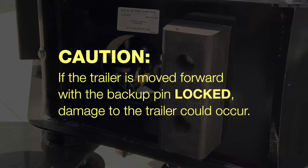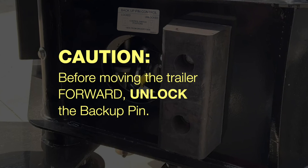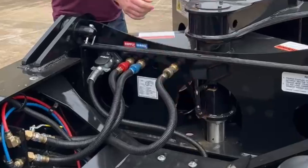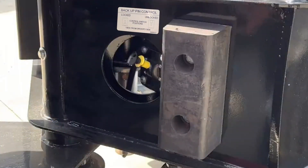Caution! If the trailer is moved forward with the backup pin locked, damage to the trailer could occur. Before moving the trailer forward, unlock the backup pin. To unlock the backup pin, first release the manual safety lock, then shift the backup pin control lever to the unlocked position.